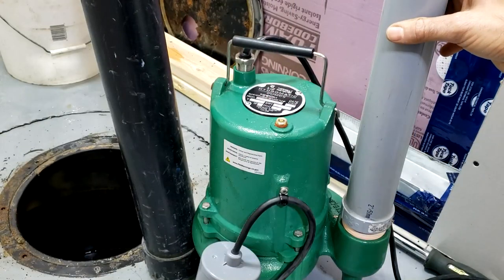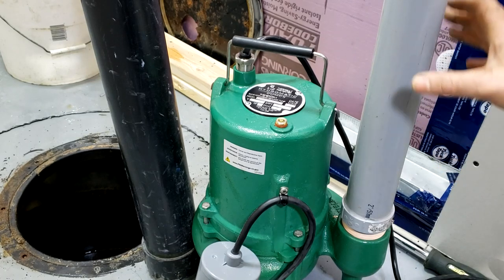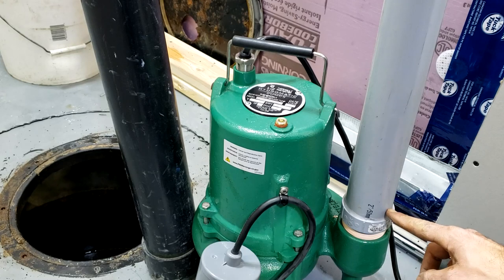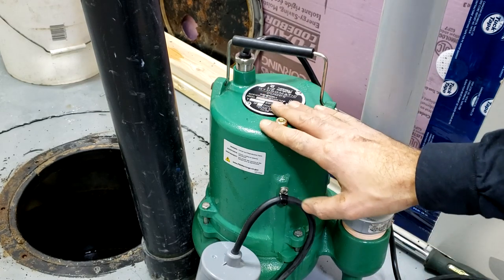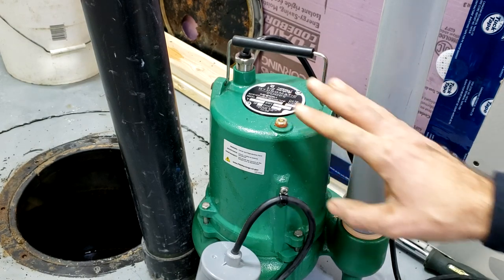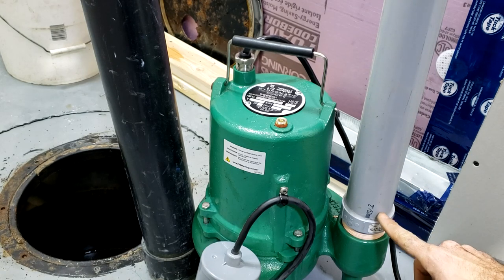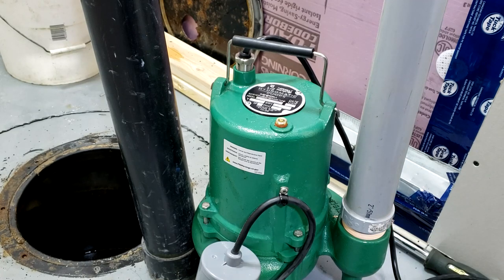One thing I encourage you to do when installing any pump or piece of equipment — always check the instructions. Some pumps require a separate one-eighth inch bleeder hole to prevent airlock from occurring between the check valve and the pump itself. This pump in particular has its own little weeper hole at the bottom which will prevent airlock. In the event that airlock occurs, air will prevent any discharge from moving up through the discharge pipe. If your pump does require a bleeder hole, simply drill a one-eighth diameter hole into the outlet discharge right near the bottom where it discharges out of the pump — I like to face it downward because you do get some spray.